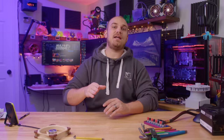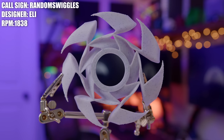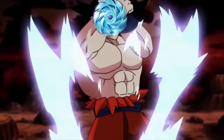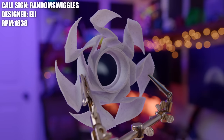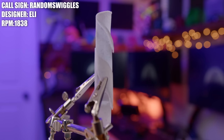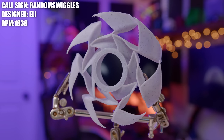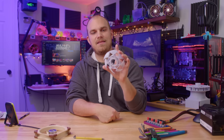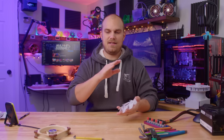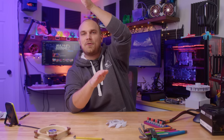The first one we're going to look at today is the most standard out of all four fans — this is the Random Swiggles, and it was created by Eli. The first thing I thought when I saw this fan is: is this an evolution of the Acceleron? It looks like the Acceleron's final form. If you're new here, the Acceleron was a fan from Season 1, Episode 5 that ended up being really, really good performance-wise, and it actually looked pretty cool. Supposedly it is currently working its way through the commercial fan process, so it might actually become a product we can all buy one day. Also, Thomas, the guy who created the Acceleron, said it took only a few minutes to make, and Eli said it took about 10 minutes to create this one. In the Fan Showdown, less time spent designing equals better performance, so this thing should do really well.